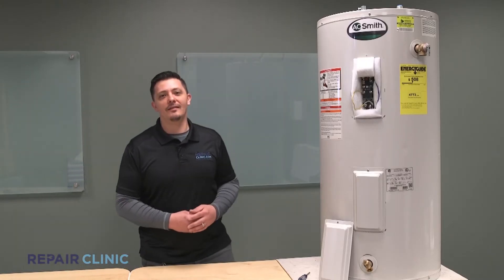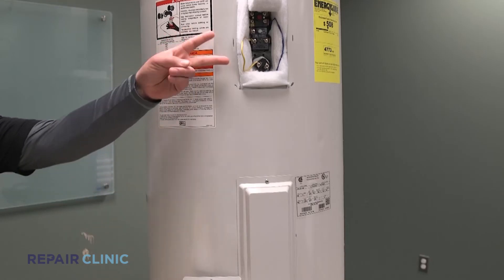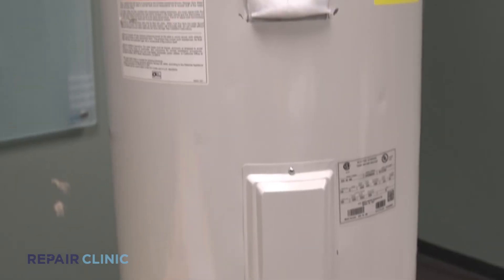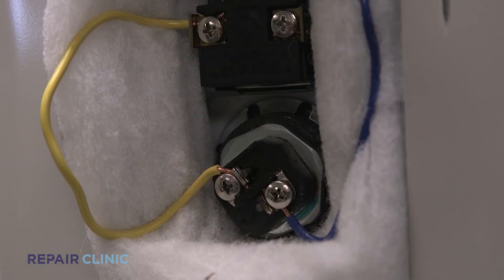You can get to this part through the access covers found on the side of your water heater. There can be one or even two, depending on your model. They generally last years, depending on the mineral contents of your water. It's important to flush your water heater yearly — not only will you get the optimal performance from your element, but you will also get the most out of your tank life.